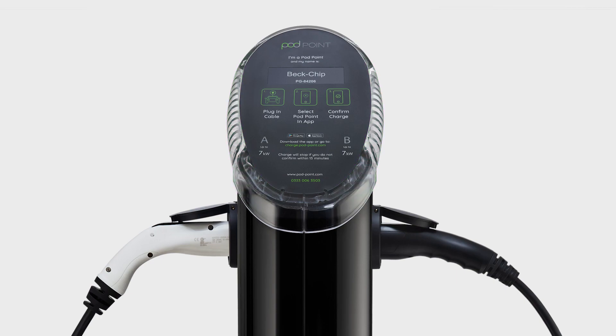The charge point's light will flash green to show it is checking the connection. When the charge has started, it will turn solid green.